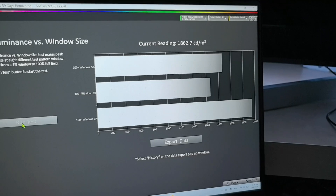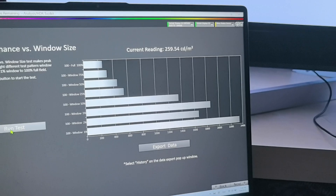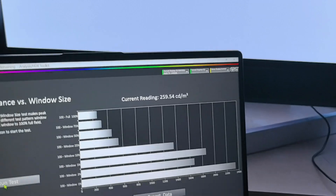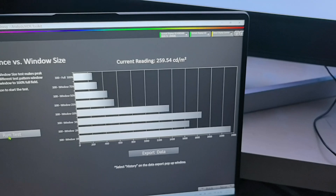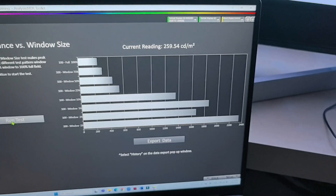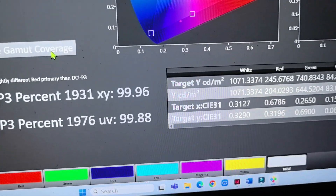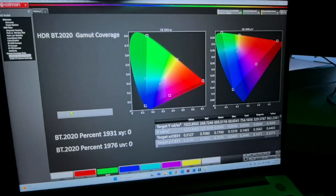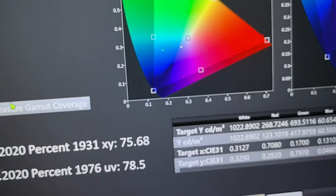2,345 nits in 1% window — now we are at 25%, so the panel reaches up to 2,400 nits. At 100% window it's almost 260 nits. Dynamic mode for HDR, but if we go to cinema it goes lower — 1,500 nits maximum brightness. It depends on the mode. P3 gamut coverage is almost 100% in both specs. Now let's measure the BT-2020 gamut coverage — it's 75-78%, like the LG G5 I think.